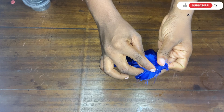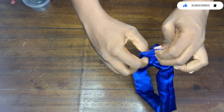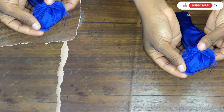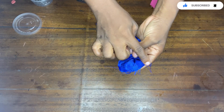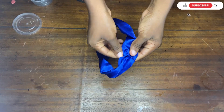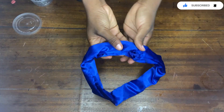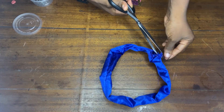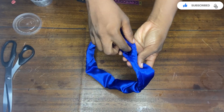Now I'll go over to my sewing machine and stitch it up, making use of half an inch seam allowance, until I've gotten to the other end. After stitching, this is what it looks like. Now I'm going to pull it up so that the rough part goes inside, just like this.